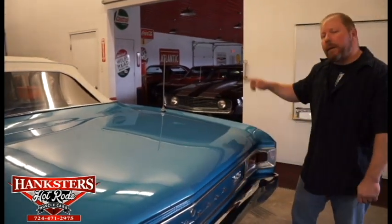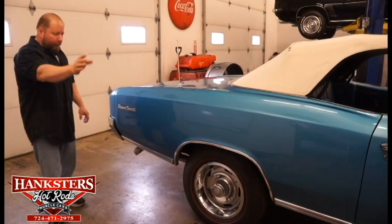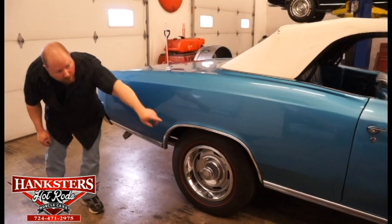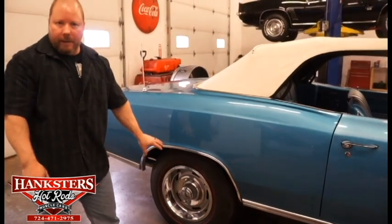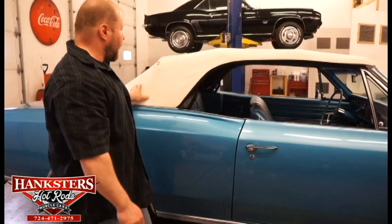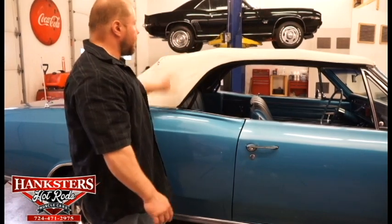Coming around the passenger side of the car — everything here we've already covered on the driver's side. We've got the Super Sport emblems on the quarter panel, wheel lip moldings, and the trim work along the bottom edge of the car all the way up underneath the doors. Again, the rally wheels with beauty rings and center caps, those Redline Firestone Super Sport wide oval tires. The condition of the convertible top on this side is very nice too — no tears, no holes, no frayed edges. It's nice and tight and looks very good.